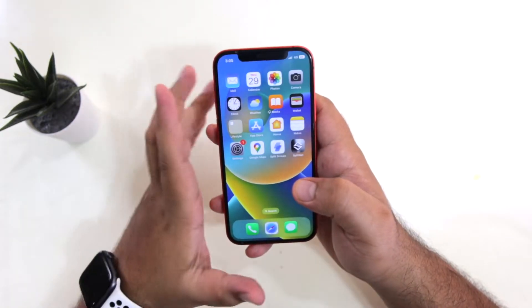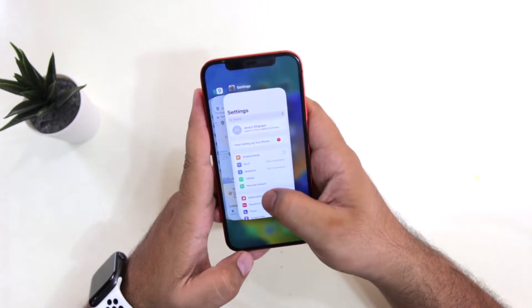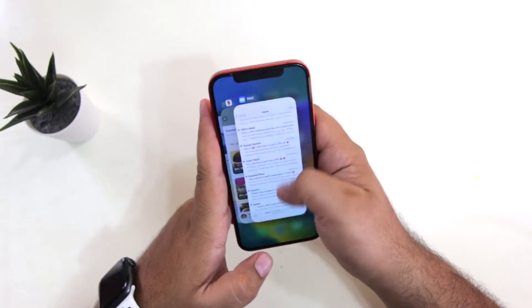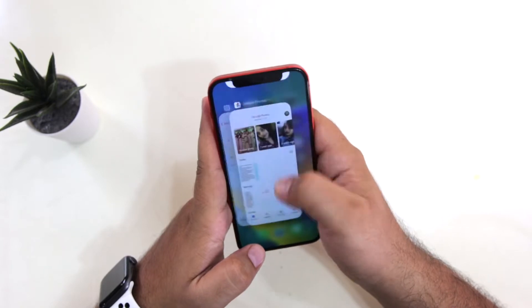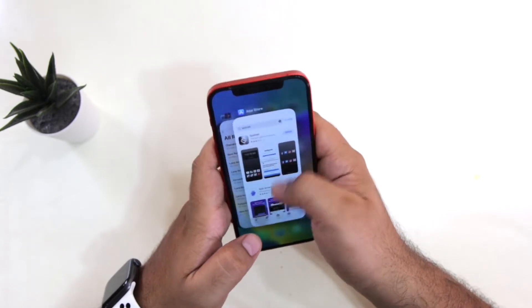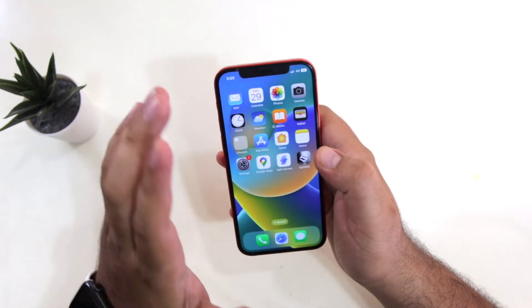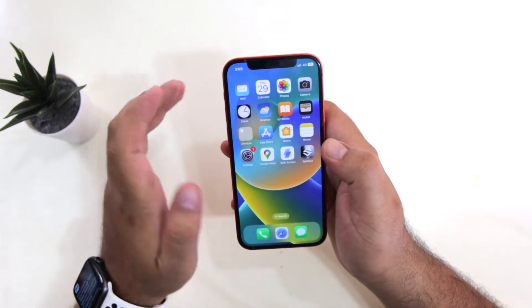The very first step is to make sure that all the apps are closed in the background. I had many apps open in the background, so I have closed all the apps which were running in the background.